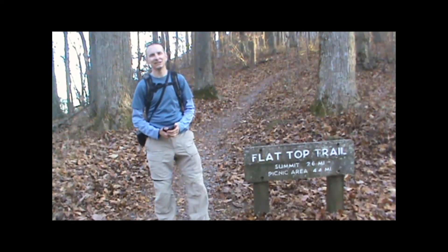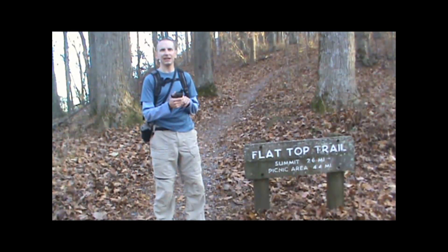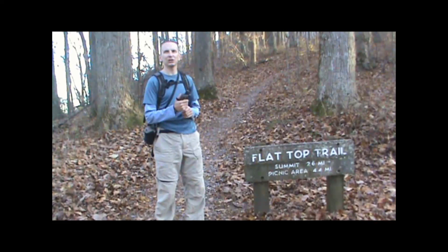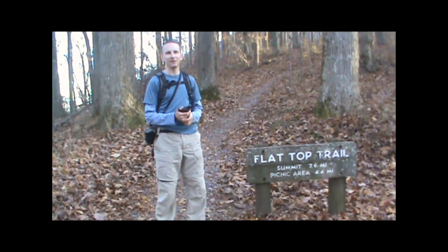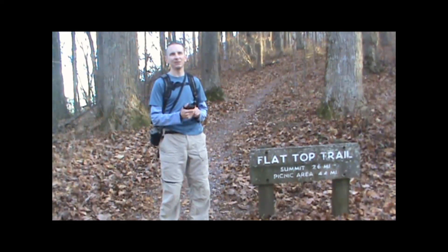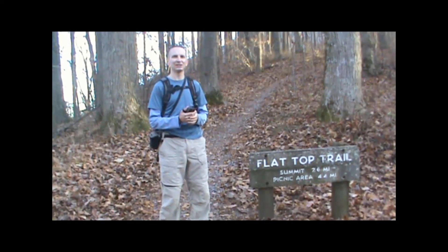Hi, I'm Kevin from takeahikegps.com. I'm going to show you today how to create a track on your GPS and record it, upload it to your computer and share it online so you can share the hikes that you've done with your friends. Having this feature is where the GPS really starts to come in handy, because then you can also go on those sites and download tracks to use yourself.